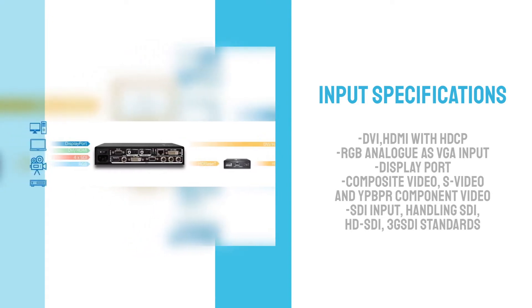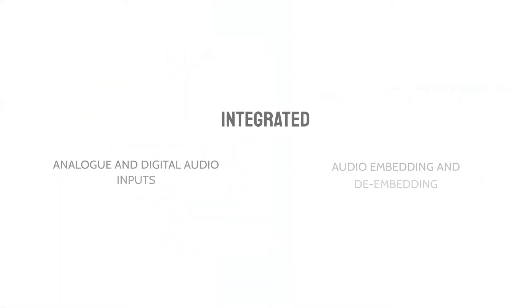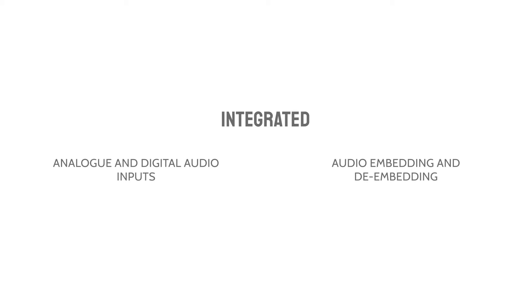On top of this, the device covers 8 types of input signals. Additionally, we integrated analog and digital audio inputs that allow audio embedding and de-embedding.